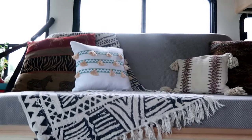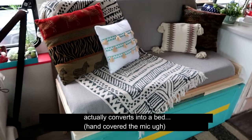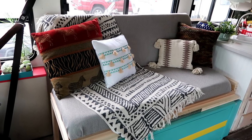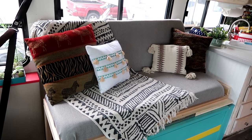This couch actually converts into a bed as well, and we also use it as a kitchen table. We'll show you exactly how we convert it into the bed. You ready to do this? I'm ready. All right.